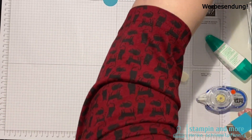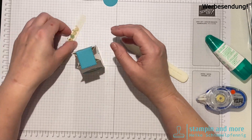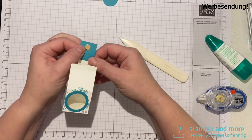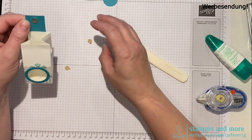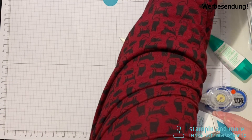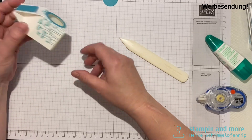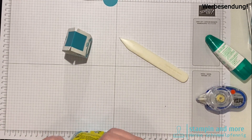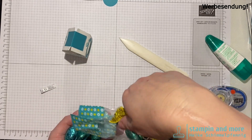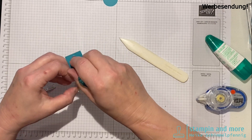Jetzt brauchen wir die Magnete. Ein paar Magnete hier aufkleben – die Folie abziehen, das sind selbstklebende Magnete, die ihr jederzeit über mich beziehen könnt. Nochmal ein bisschen andrücken, damit sie vernünftig kleben. Jetzt brauchen wir unsere Eier – fünf Stück passen da rein: 1, 2, 3, 4, 5. In den Tüten sind glaube ich 20 Eier drin, also passt das super.